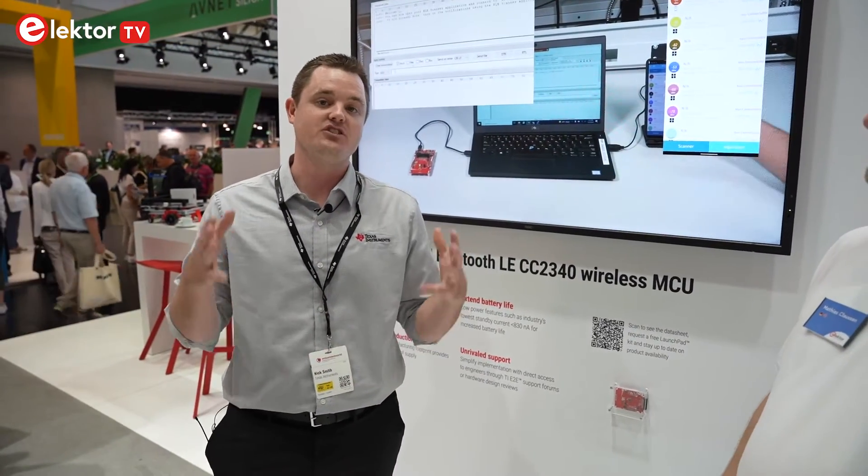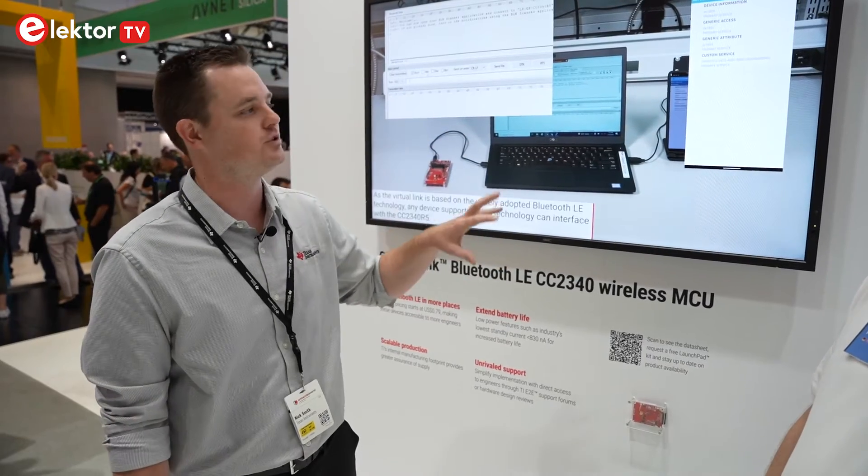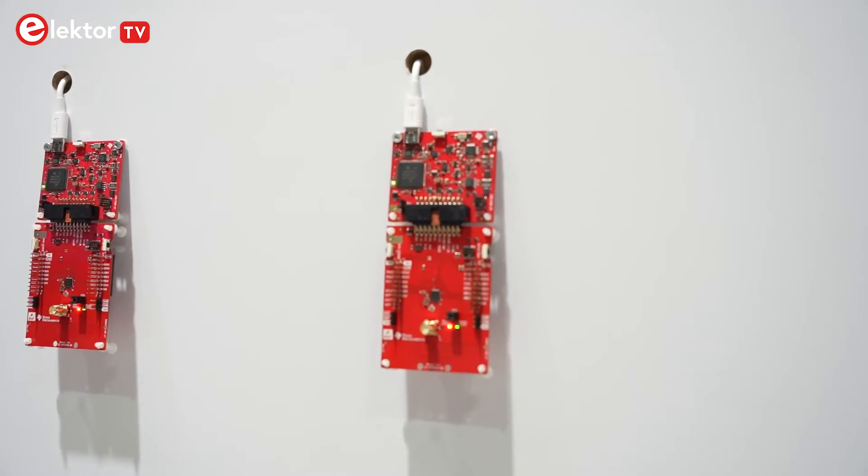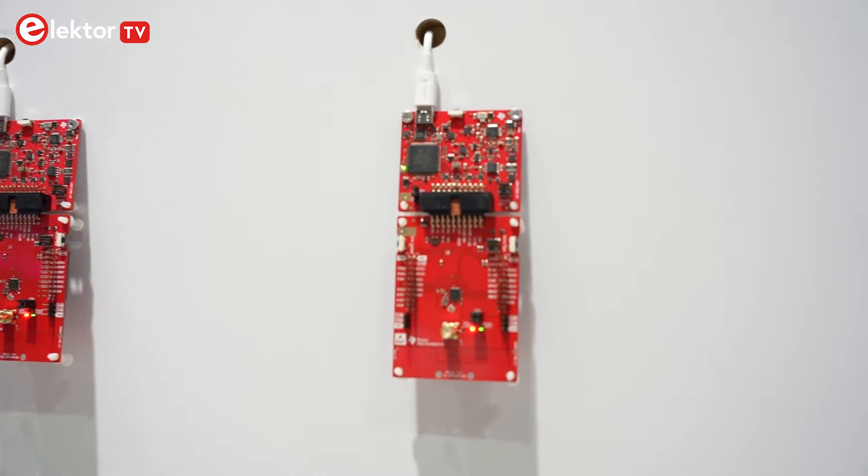Thanks for letting me talk about the new product. We're really excited. We just announced our newest Bluetooth low energy device, the CC2340, and we really designed it to bring Bluetooth to more places than it's ever been before.